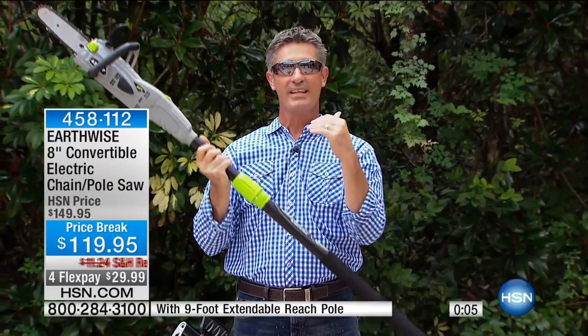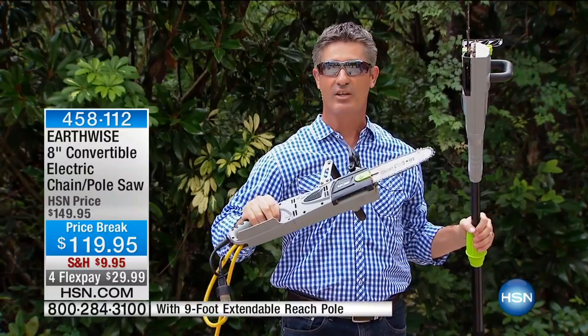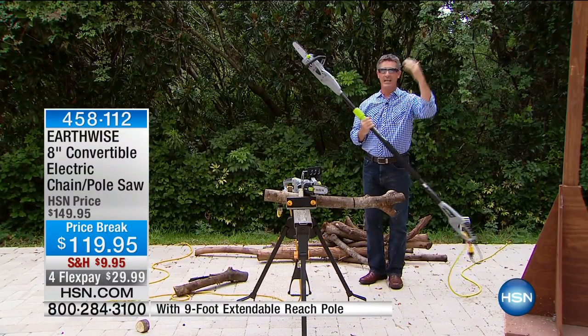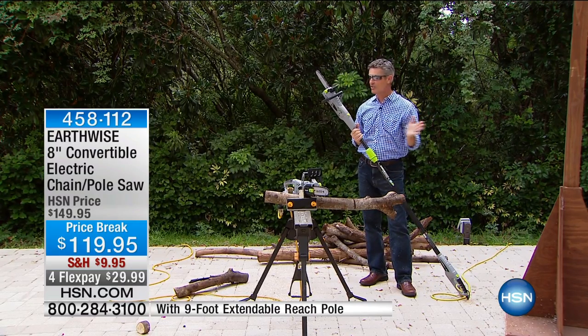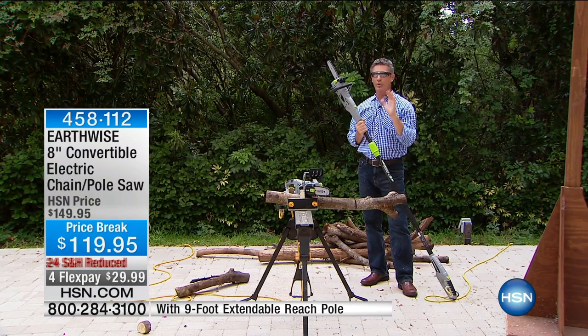You've got the pole saw and in less than 10 seconds you can convert it to that handheld chainsaw. So you're taking down limbs from up overhead — 10, 11 feet in the air — and then you're able to cut them to the proper size to put them at the street and have them taken away, or for firewood as well.